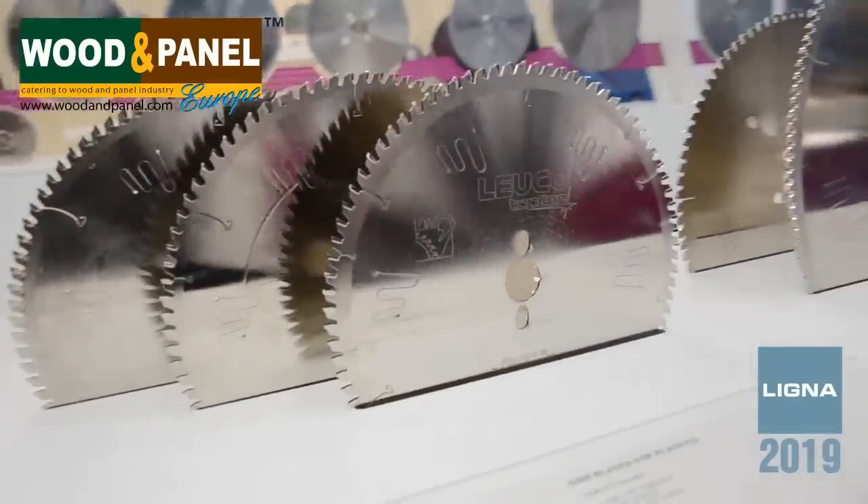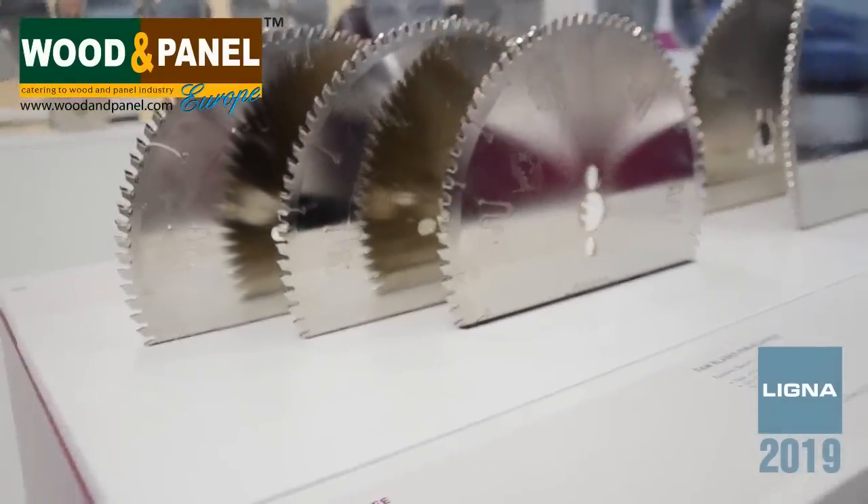In the middle we have one blade to cut acrylics and plexiglass without any cutting marks, which is very important for the customer. On the back there is another one suitable for fragile materials — that would be the Q-Cut K for table saw. These saws all have what we call a low noise design, so they reduce vibration and noise during operation.